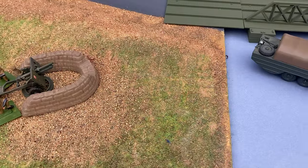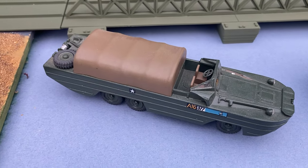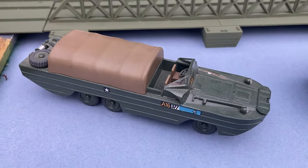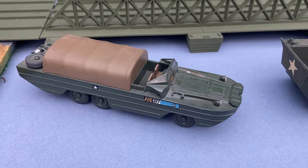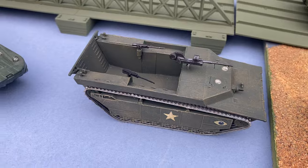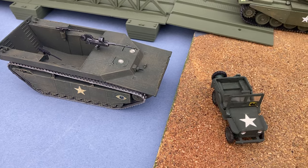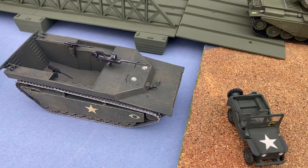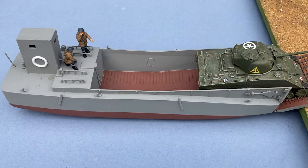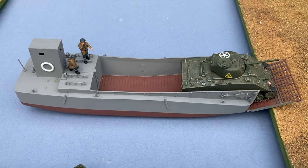In 1965 Airfix went very nautical, bringing out the kit of the DUKW - the amphibious American transport - and the other brilliant amphibious vehicle called the Buffalo, which came with a little jeep to fit inside, and also a landing craft with a Sherman tank.